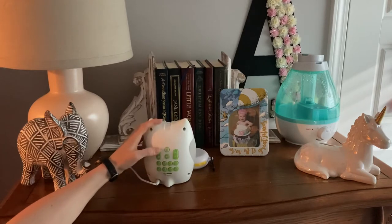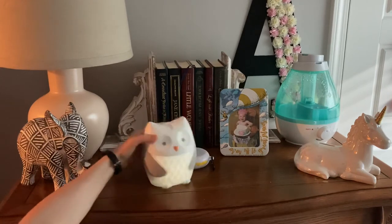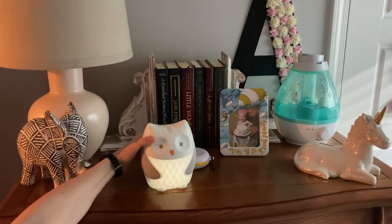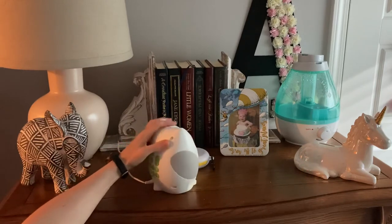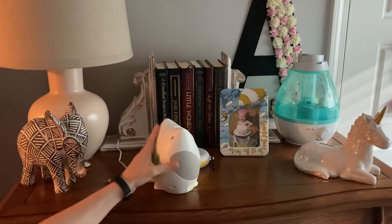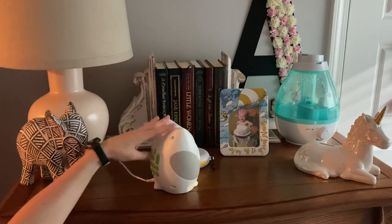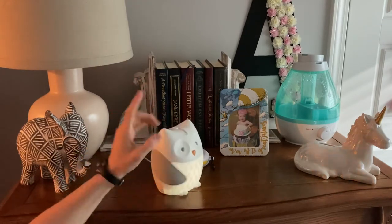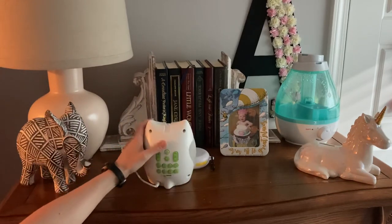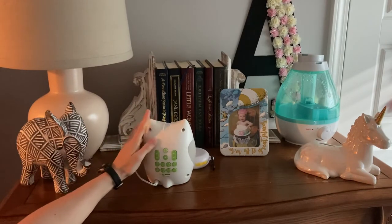It has different lights so you can make it brighter or dimmer. It has little lights that come out the top, but you can't really see it right now because it's daylight. You can turn that off, but it has little stars that shoot out the top, like a little flip circle.